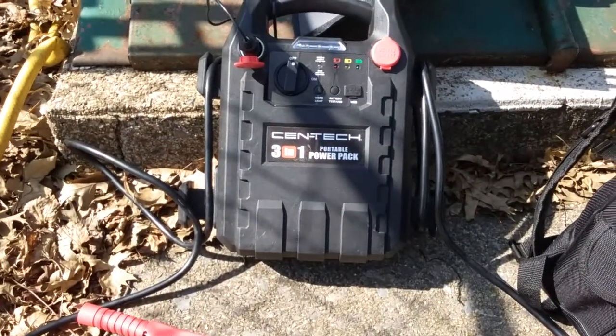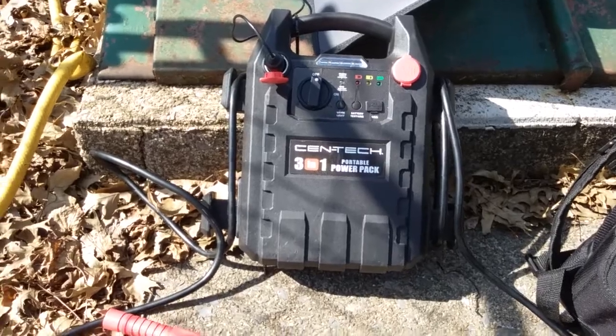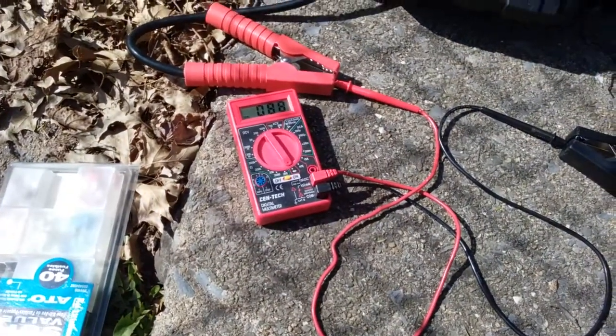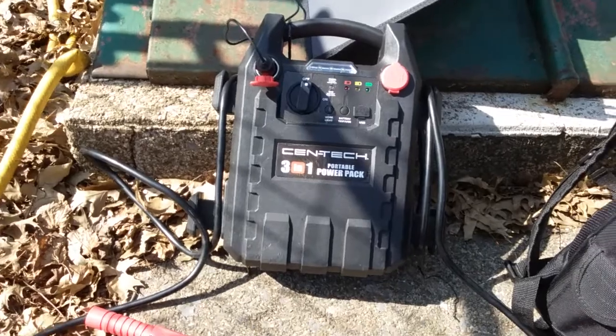Keep in mind, I already showed in the last video where I was running the projector off the other side while it was also taking an incoming charge, which would be a functional generator.